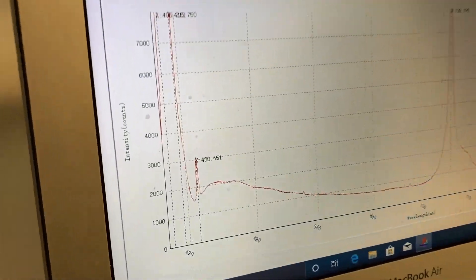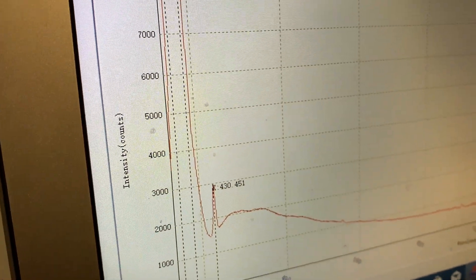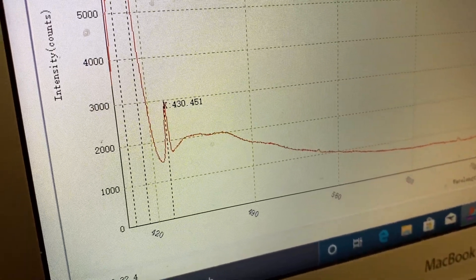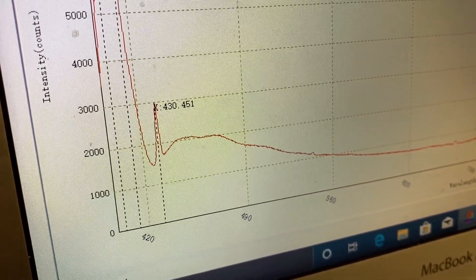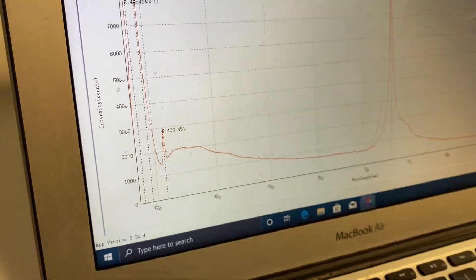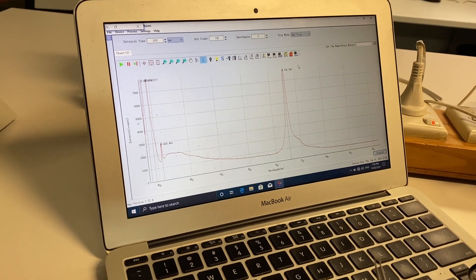That other peak is what's called a Raman peak, and it's specific to diamond and the wavelength of radiation — it's at 430 nanometers, which is diagnostic of diamonds. So all diamonds should show a peak with this system at that wavelength.